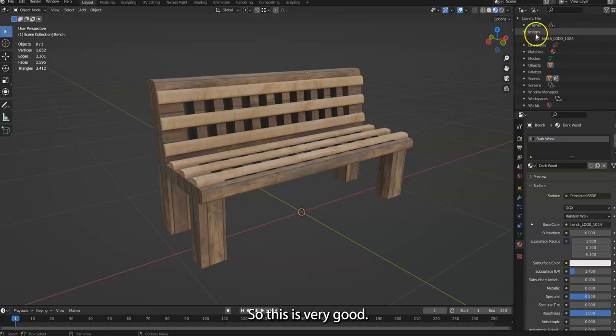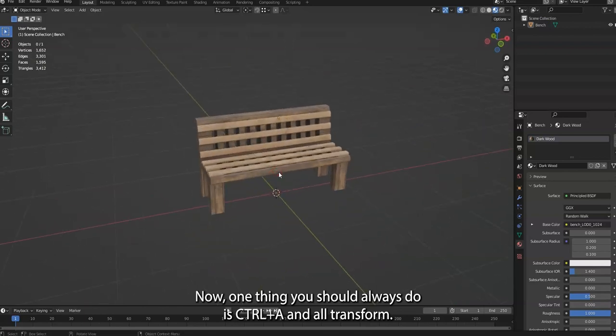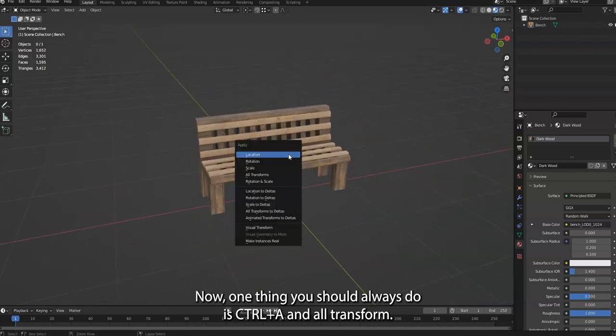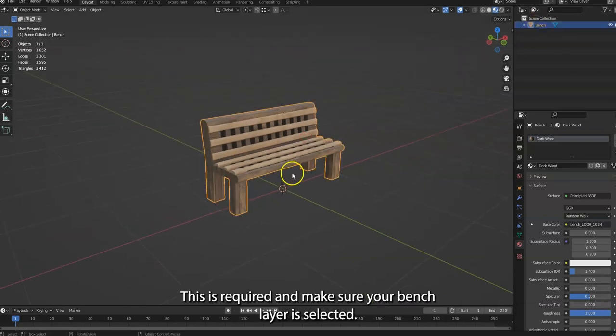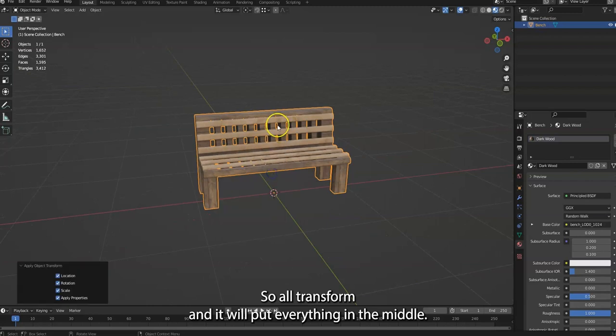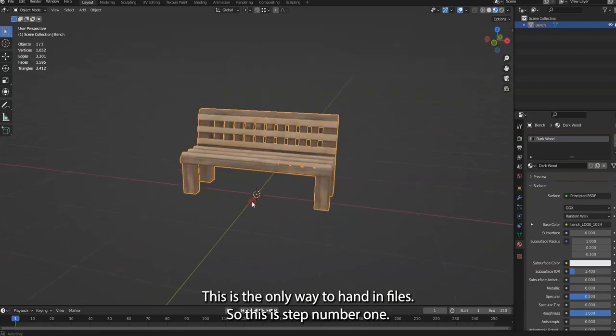This is very good. Now go back to your view layers. One thing you should always do is Control A and All Transform — this is required. Make sure your bench layer is selected. All Transform will put everything in the middle; this is the only way to hand in the file.